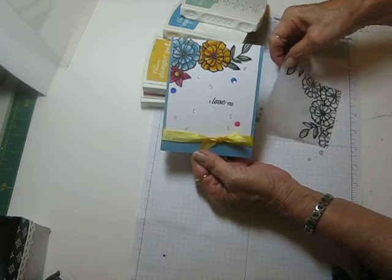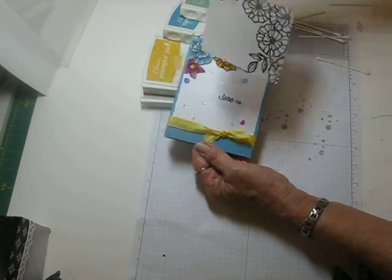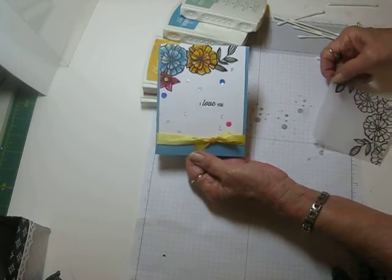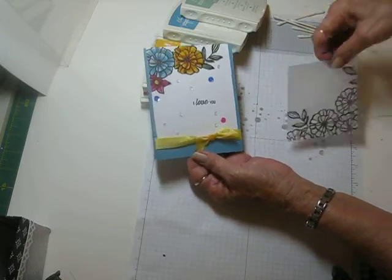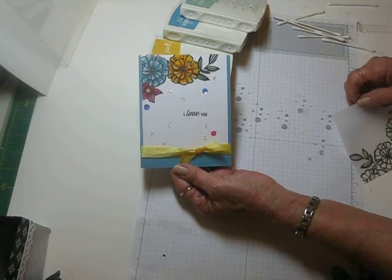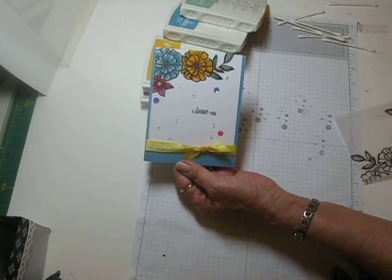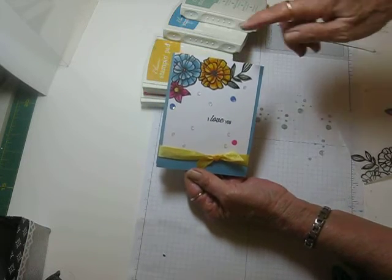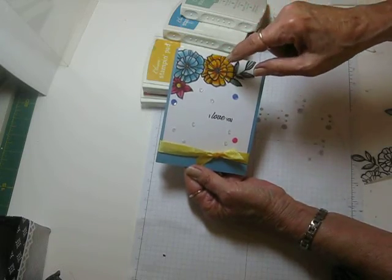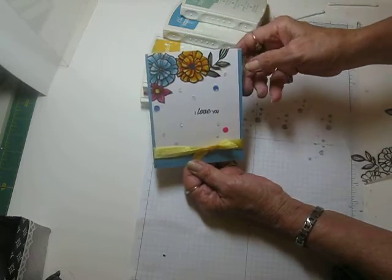I embossed it with clear embossing and black ink on vellum, then I cut around it and placed it in the top upper corner. You can put your sentiment in here and put this right on your background however you want to do it. I just wanted to show you the technique because it was real quick to do. I don't think you can do it with white or clear because the embossing would pick up the color of your ink pads, but it works fine with the black.